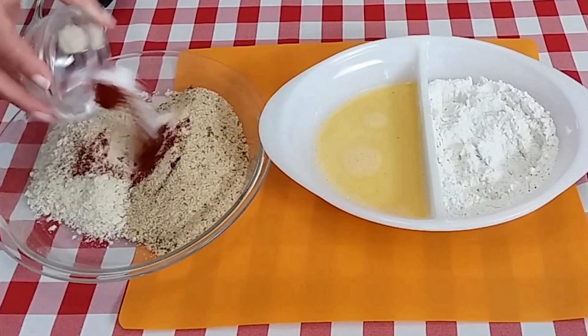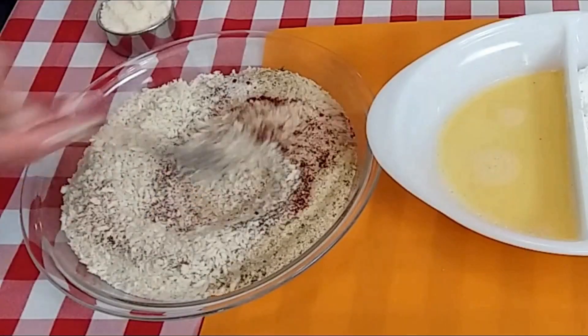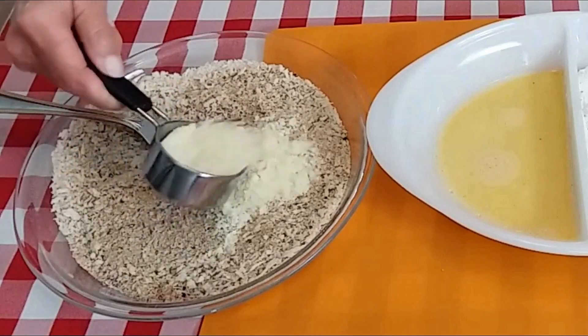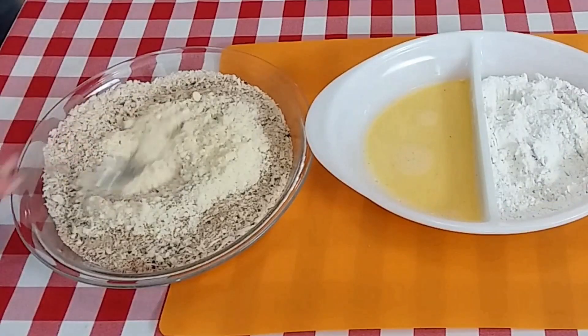Go ahead and throw that in. And I'll add my pepper. Give this a good mix. I almost forgot — I'm going to add a third of a cup of grated Parmesan cheese. Now I'll go ahead and finish mixing this up.